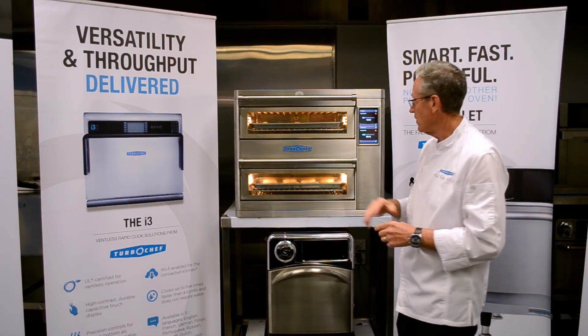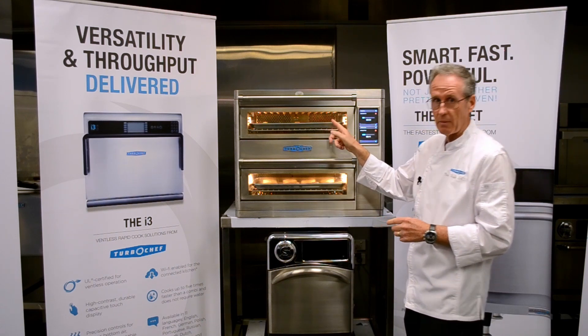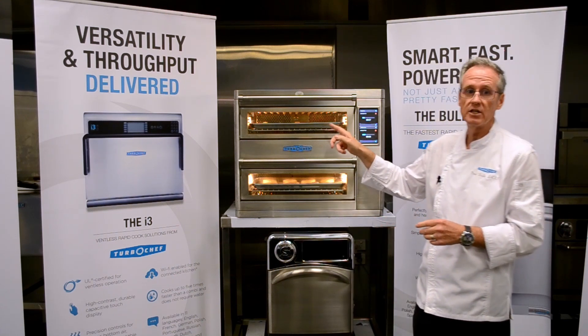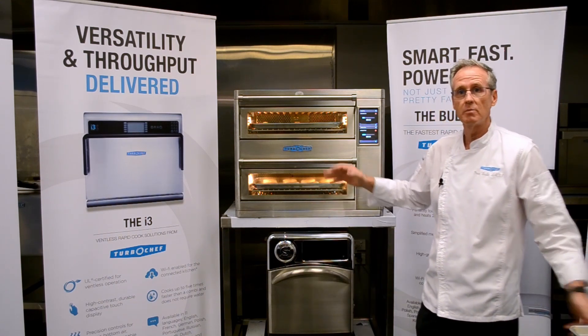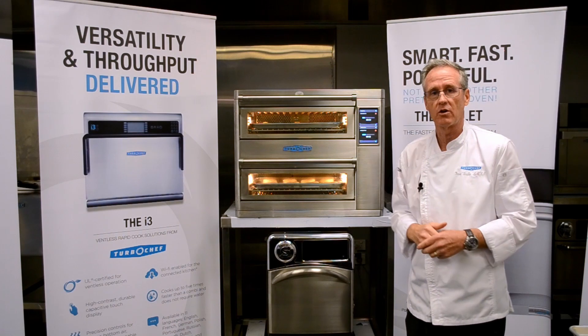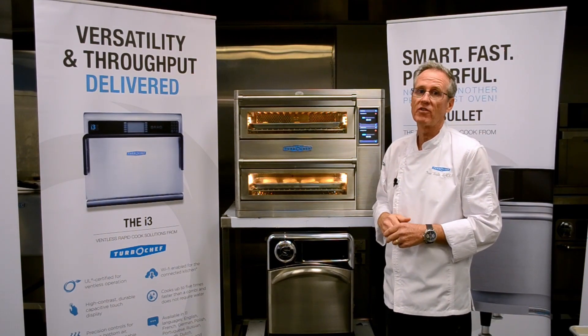Once they come out of the oven, I'm going to turn up the temperature in the top chamber to 260 degrees, then cook my tray of danishes in the bottom oven and start doing some mise en place for other products I'm going to cook later in the day. So as you can see, an incredibly flexible oven.